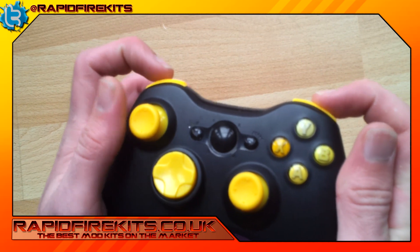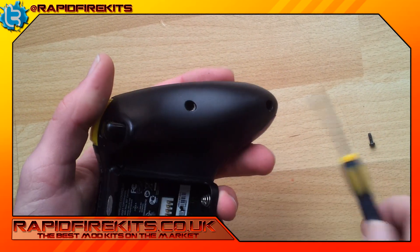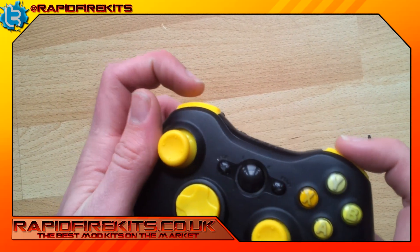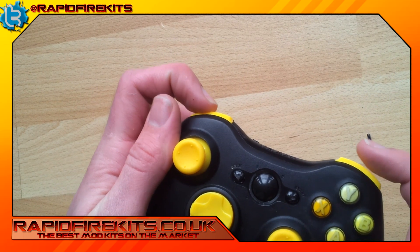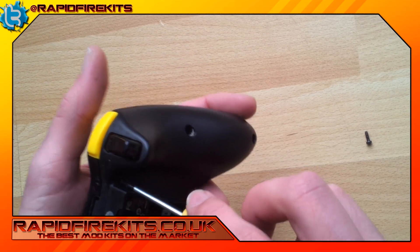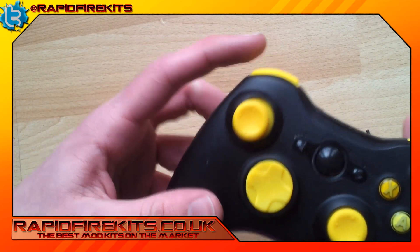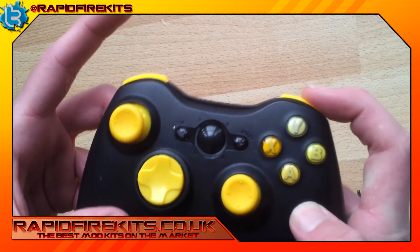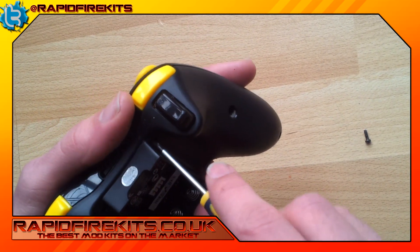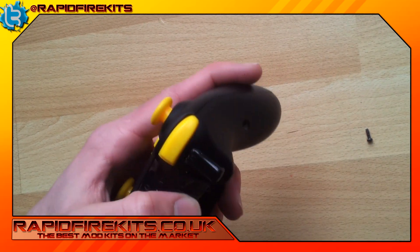Now you don't want to do these too tight. If you find it's not working 100% like you want to, just slacken it off a little bit — you've done it a little bit too tight. You're going to hear that nice little clicking noise when it's right. If it's too tight it'll simply not click. So just slacken it off half a turn.